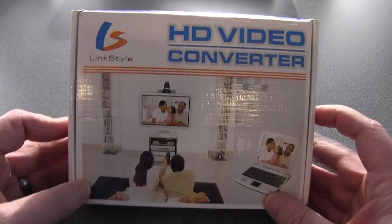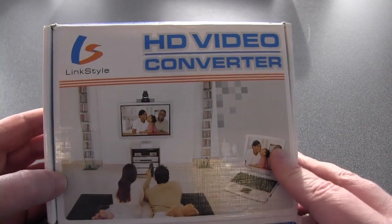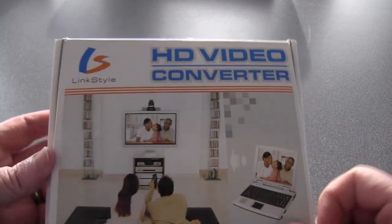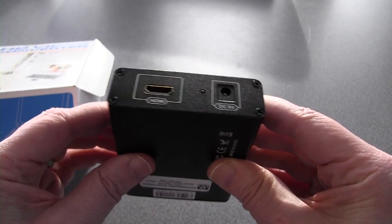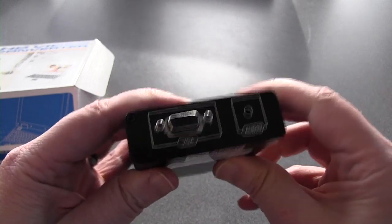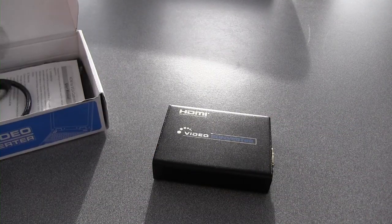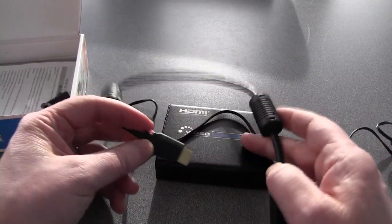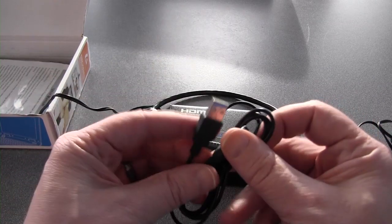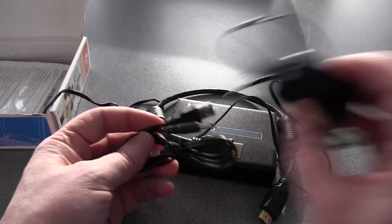One of our standbys that we've been using instead of the cable I'm about to show you is an HD video converter — this one from a company called Link Style. In our little kit, we've been running around with a box that has an HDMI input and a power input, and out the back you get VGA and audio output. This actually works with a majority of our projectors, but it's a big, bulky, blocky chunk of metal. You need a power adapter and a jumper cable from the Chromebook's HDMI port to the box's HDMI input. We did find you can power it via USB since it takes 5 volts, which is cleaner, but it's still not as good as the Plugable cable.